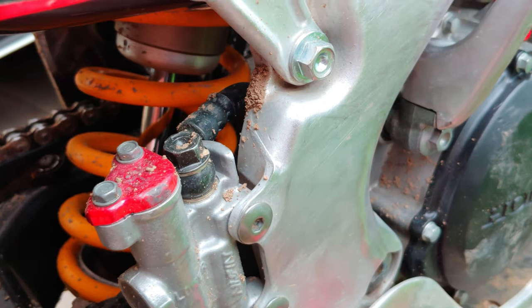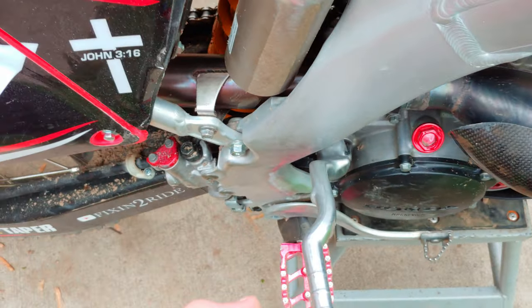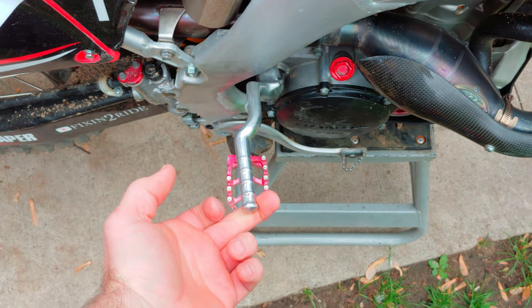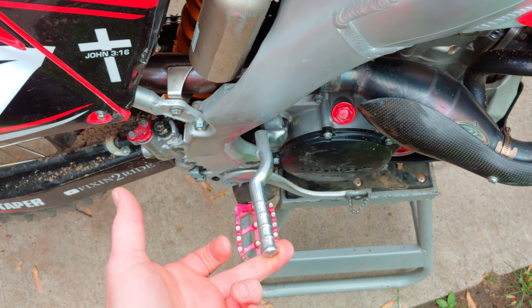I'm sure that it'll wear in just a little bit and be absolutely perfect. I don't think that's too bad. Didn't feel bad on the kick as well. Should be good to go.